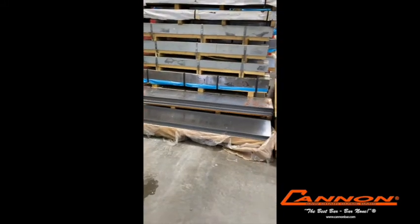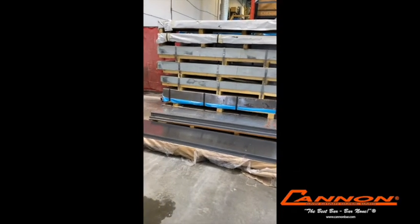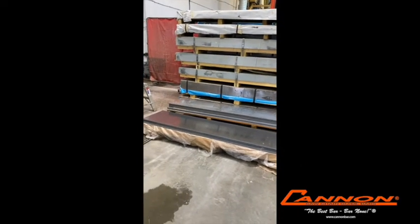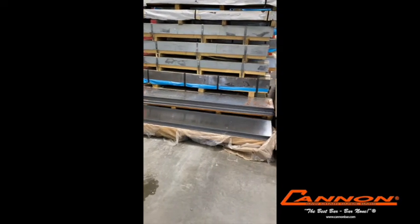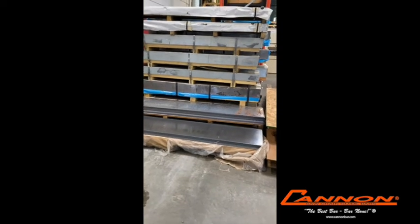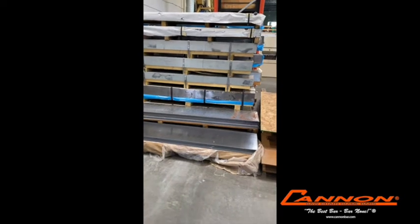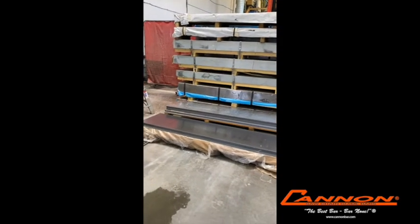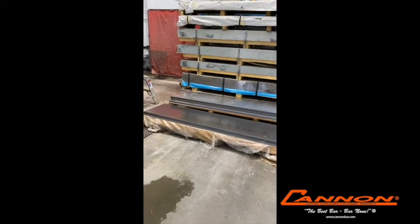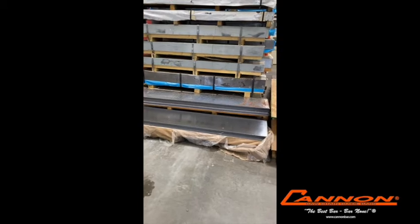The first thing that one must do is have the right steel to make a quality bar. We have ours made for us in Germany, and it's referred to as a high-strength chrome alloy steel. It has a bit more chrome in it than normal bars have, and a little bit more molybdenum. The chrome is for wear resistance, and the molybdenum is for strength.